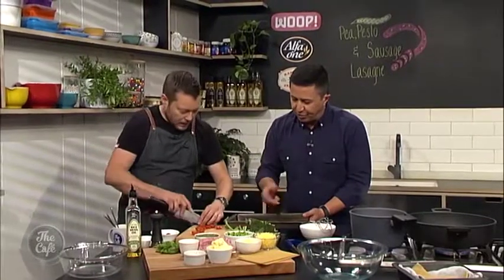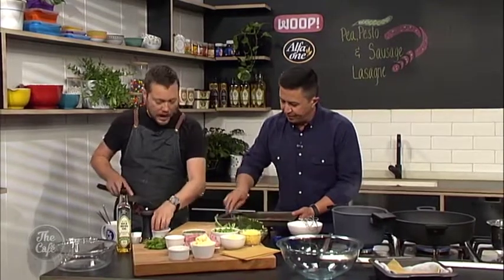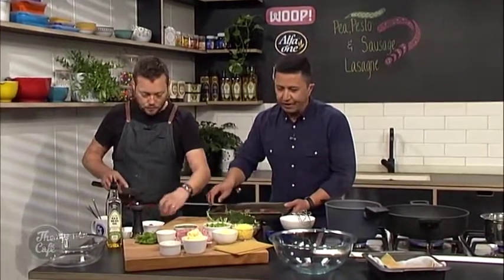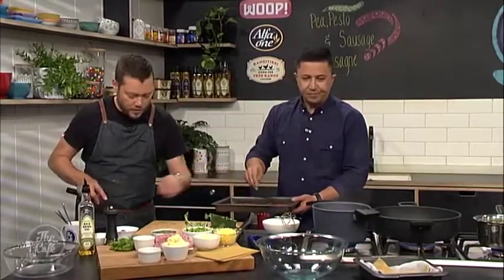You can put them cut-side up and then we're going to sprinkle them with a bit of oil and a good amount of salt and pepper. Into a hot oven - about 200 degrees - just for a few minutes.